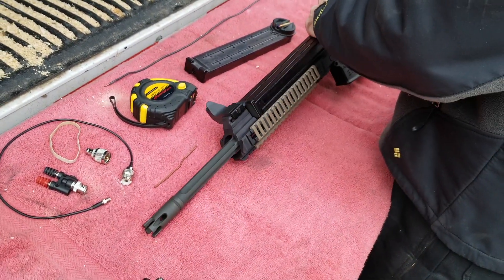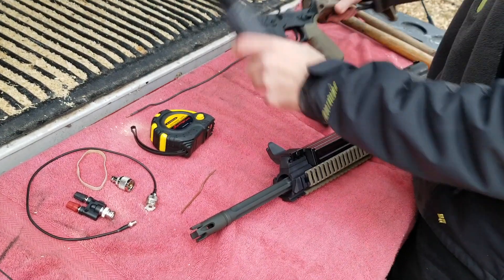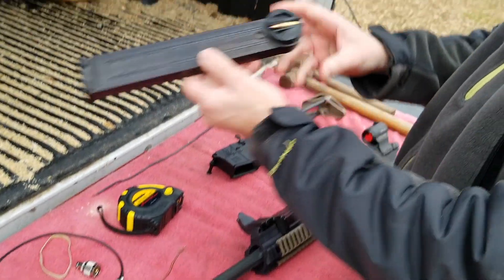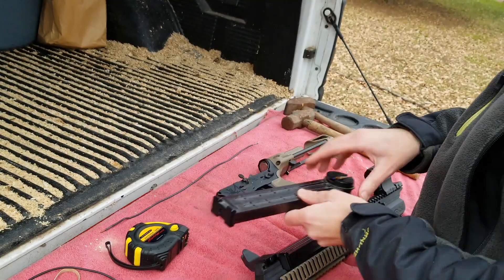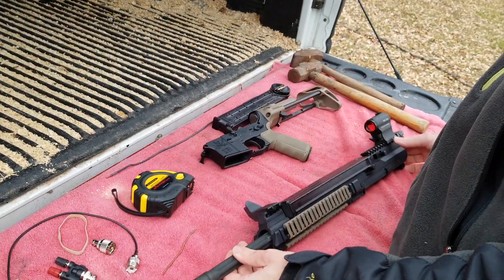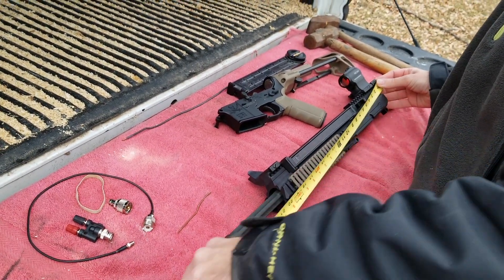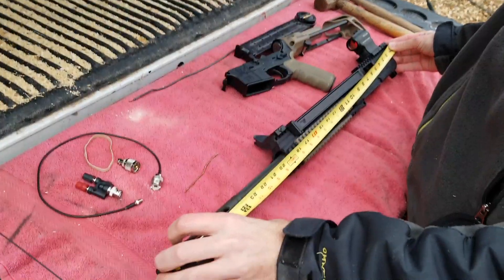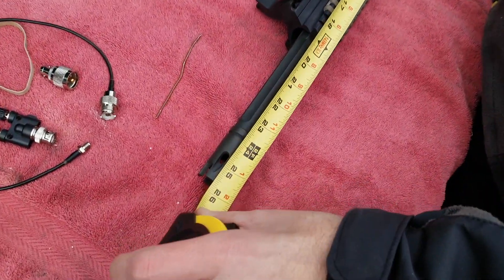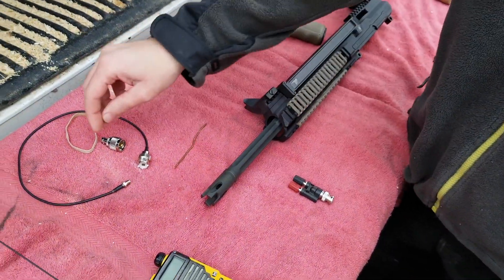This is an AR57 that holds 5.7 by 28 rounds and works on a regular AR pattern lower. This barrel is about 26 inches from longest point to longest point. I've got your typical banana plug adapter.